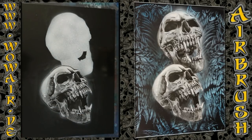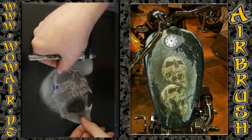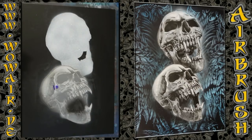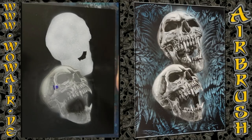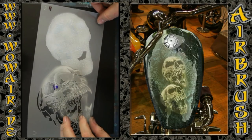There you have the first skull in under three minutes. Now I'm using the cover stencil and doing the second skull — again black, dark grey, light grey, white.